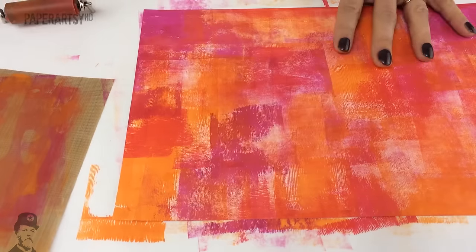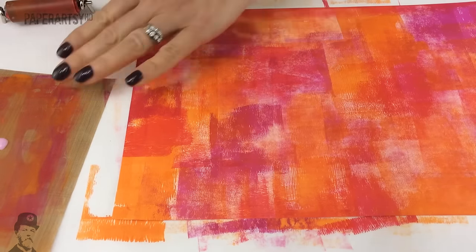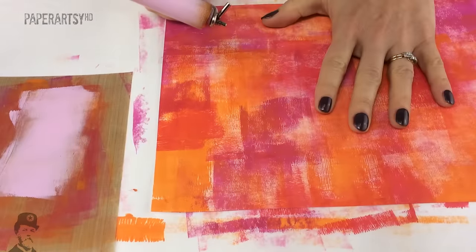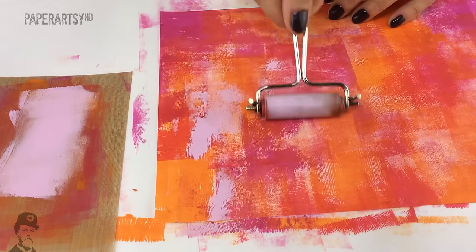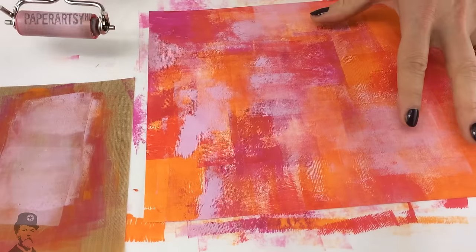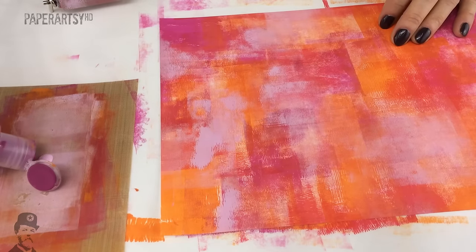So if we want to knock this back, let's go to Candy Floss. This is going to look really pale in comparison, but because it's an opaque it will knock it back a little bit. If you don't want it to be as pale, you can always mix some Bougainvillea into it. The reason for knocking things back is if you're going to add other layers of stamping on top, you might want it to be a little bit lighter, but you also just might want to introduce some contrast.